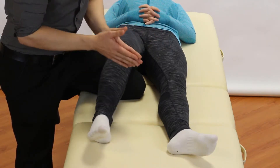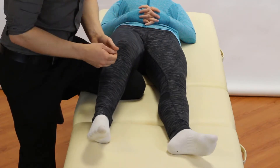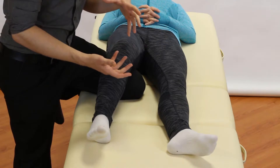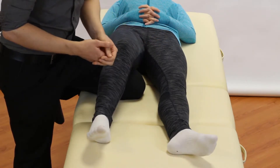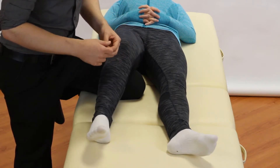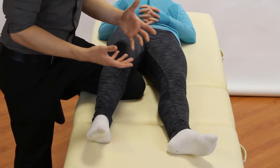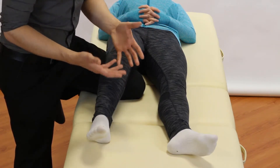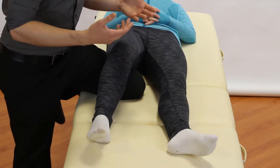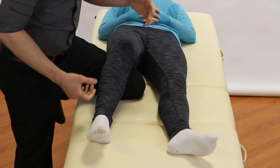Do we use this a lot? Yes — it's routine to the examination. And do we find it useful? It can be really useful in detecting the patient's pain and laxity. You're also going to find that in asymptomatic people this one can be quite loose and lax anyway, but anything deemed excessive laxity — comparing left to right — needs to be considered, and whether a surgical opinion is indicated, though often it's not.